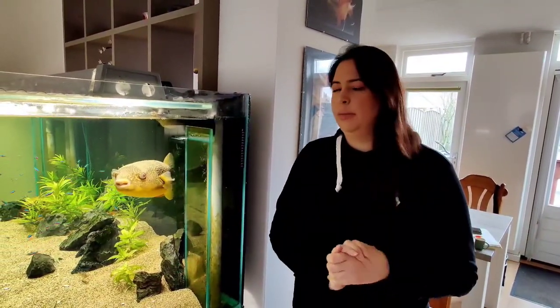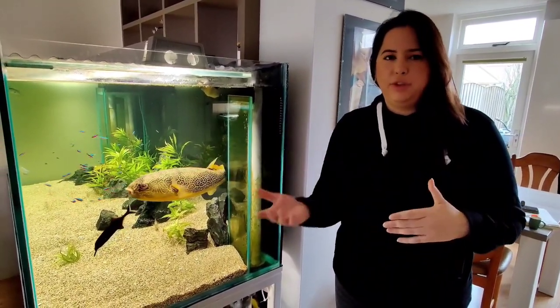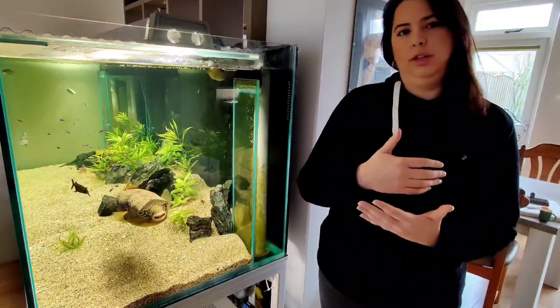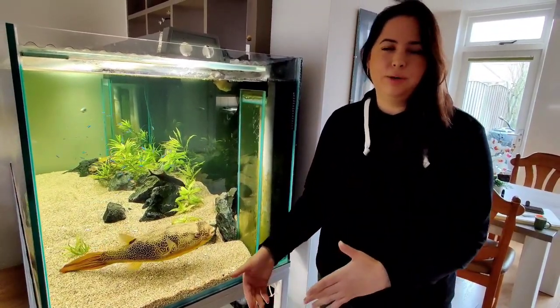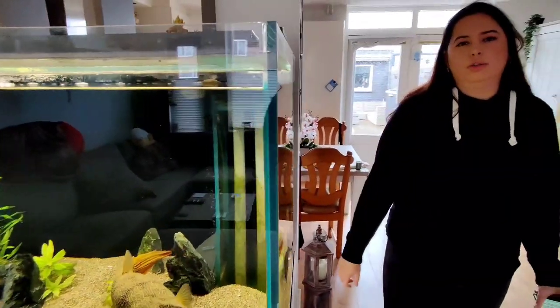About feeding — some people feed their puffers maybe three times a day, every day. But what I do is feed every other day, one meal, because sometimes the day after he needs to poop everything out and sometimes he hasn't pooped enough. I want to see the whole meal come back out. This is why I feed every other day — I don't want him getting clogged.